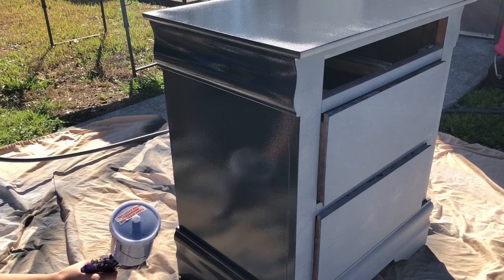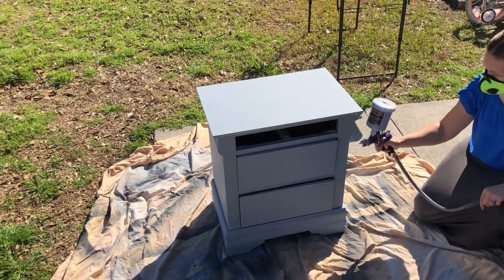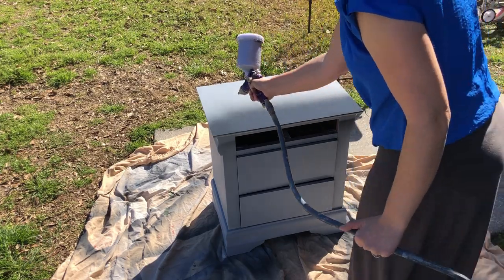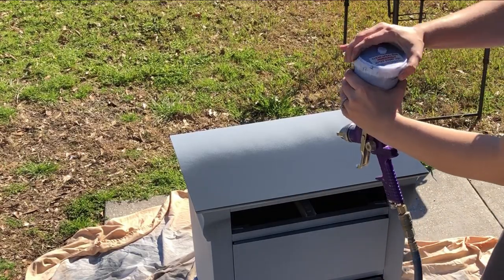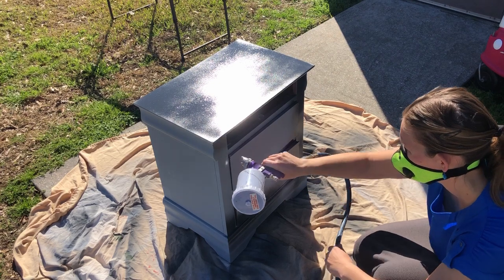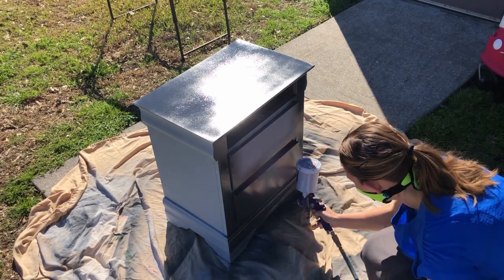When I poured my paint into my hopper I added a little bit of water, and since I didn't want to water down too much of my paint I went with a little less than I probably should have — because I just ran out of paint. I had to go get some more and mix it in with some water again, but that's not hard to do, and I'd rather do that than to have way too much watered-down paint left over.